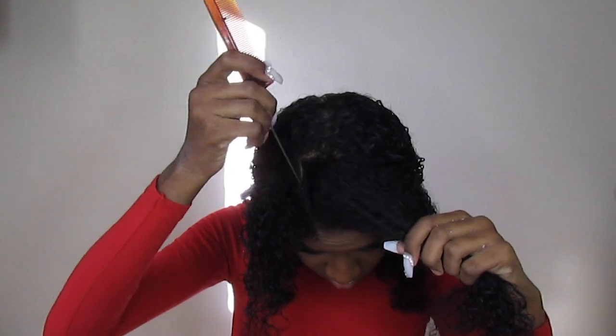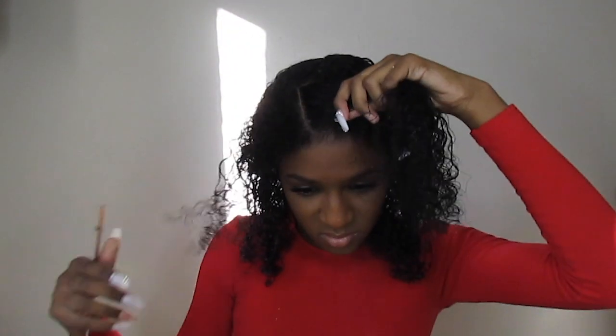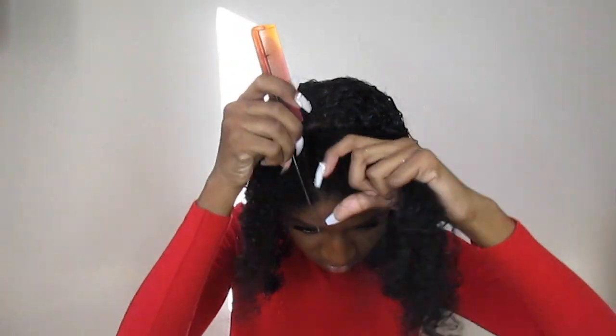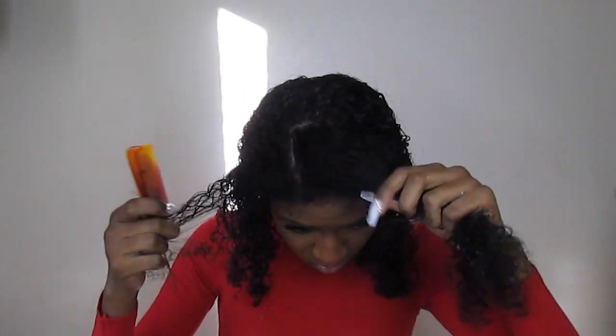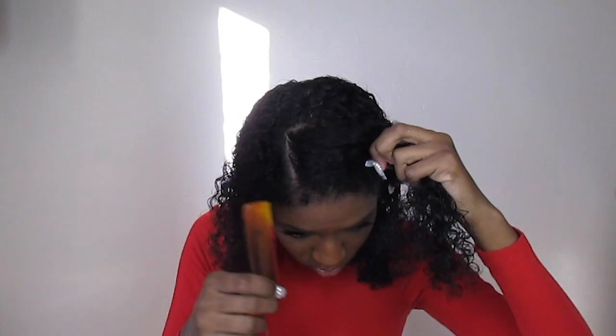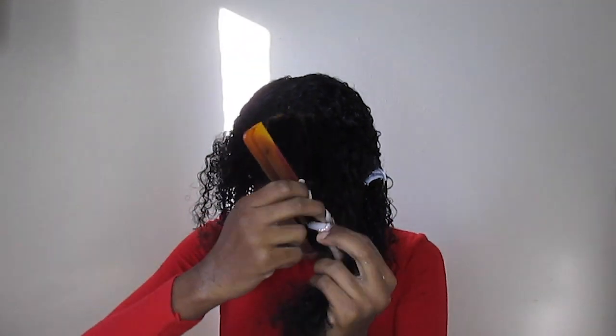Next, I'm going to move on and show you guys how to achieve the rubber band hairstyle. So what you want to do is part your hair into a square, starting from the middle. Here I'm trying to get a perfect square so that I can apply the rubber band to my hair. After doing a big square, I'm going to do four smaller squares.